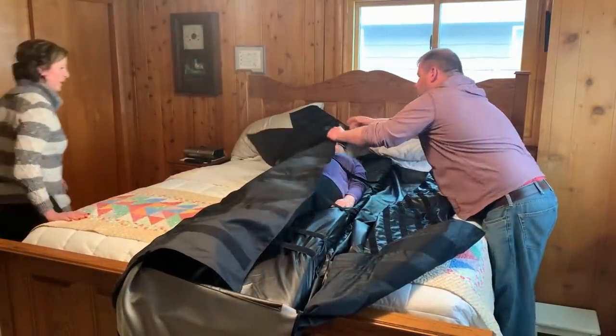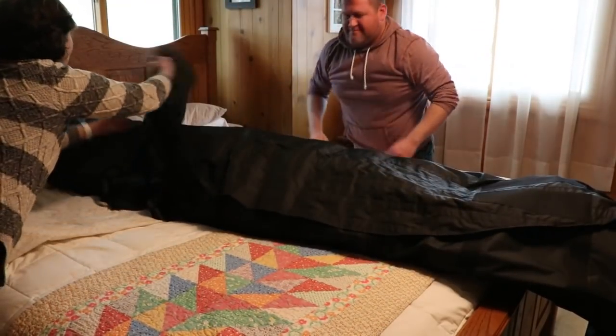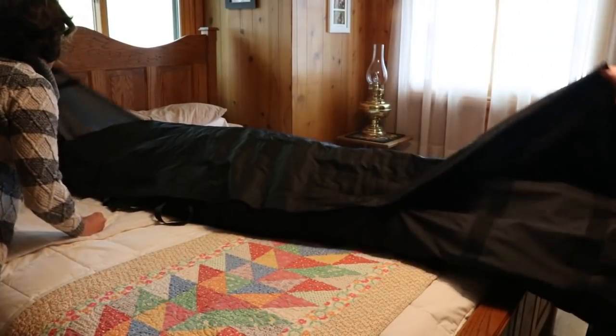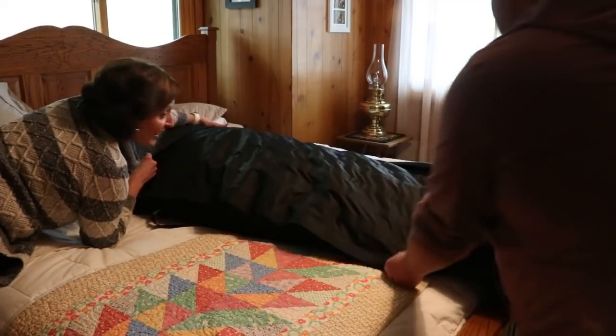If you get claustrophobic just holler at me. Happy Mother's Day! You okay? Take a nap.